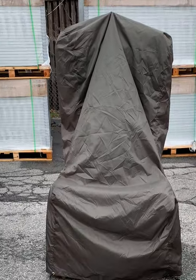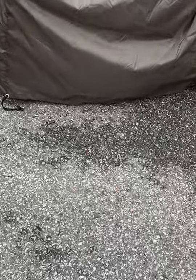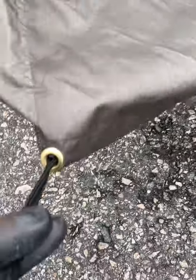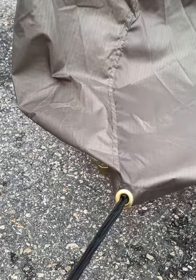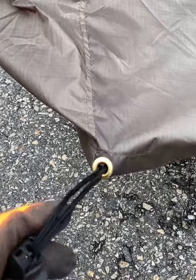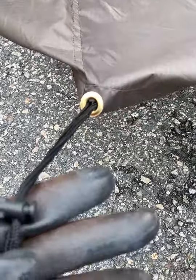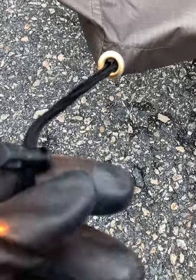Here it is on the high back, low leg. As you can see, it goes all the way down here — it's actually a little long for this one. So you will need to use the straps to close it out, and that way you'll be able to tighten it and cover as much of your chair as possible.